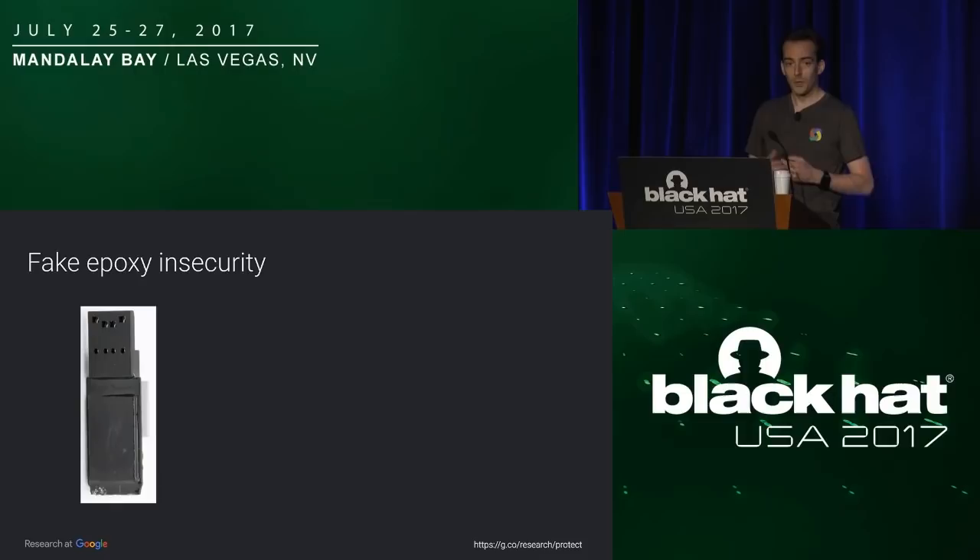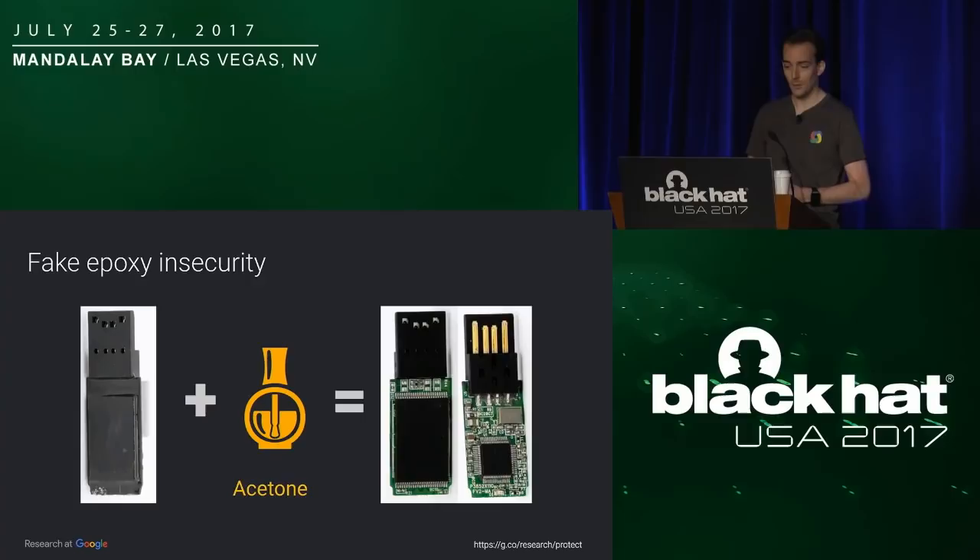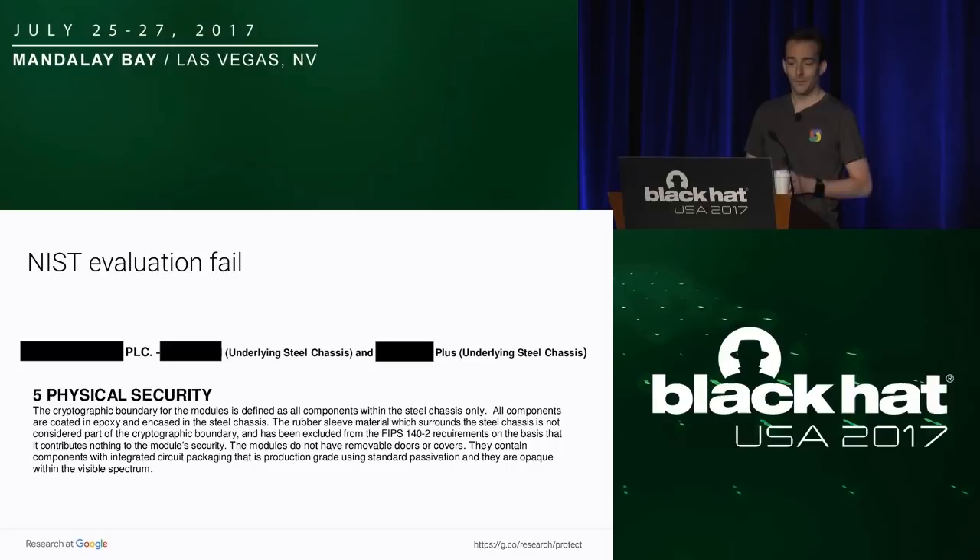We also saw some other keys where the coating didn't look like real epoxy, so I started using a piece of rag with some acetone, rubbing into it. The rag turned black, which seemed efficient, so I kept the key in a bath of acetone overnight and ended up with a very clean USB stick. So be careful to use real epoxy. This key was actually certified by NIST, and the documentation stated it was coated in epoxy — which means the NIST validation process failed to verify it was real epoxy.